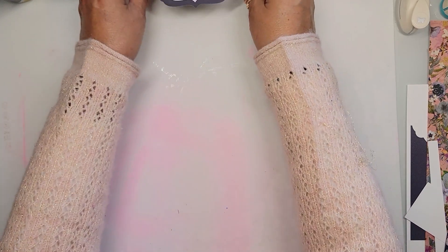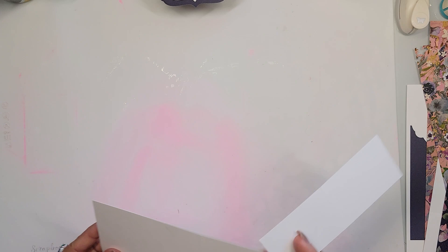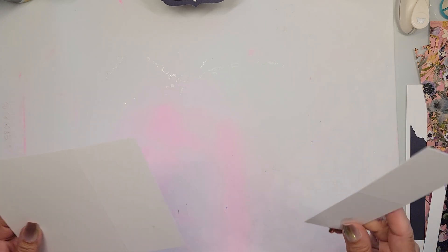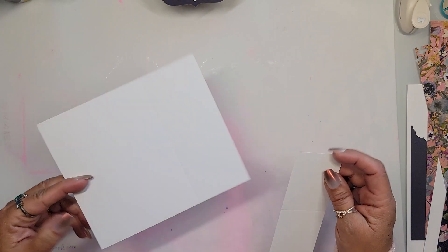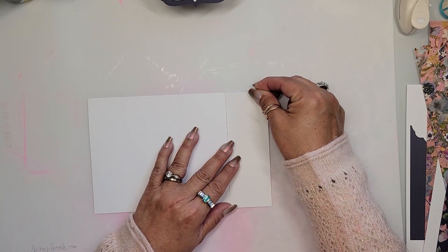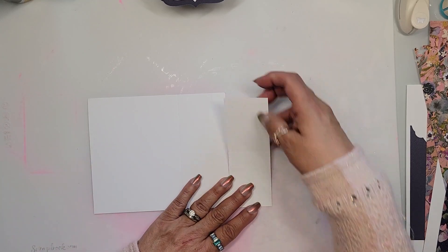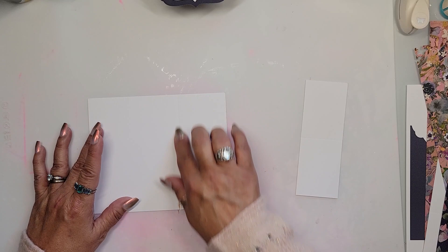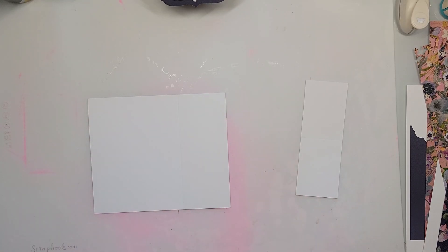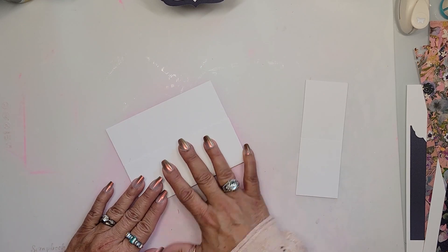Let's get started. I'm going to set that card right there where I can see it. The first thing you're going to do is start out with your basic papers. Take an eight and a half by eleven sheet of paper, cut it in half, and then take two inches off of it — so that's your whole eight and a half by five and a half side. Then you're still going to score it at four and a quarter, our normal scoring mark for an A2 card.